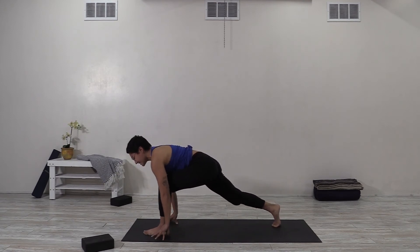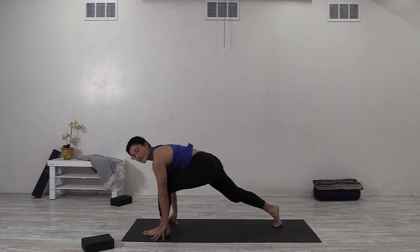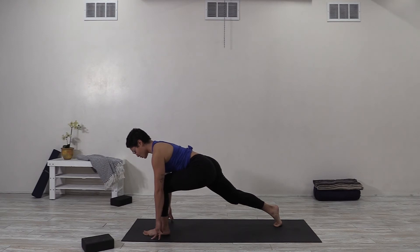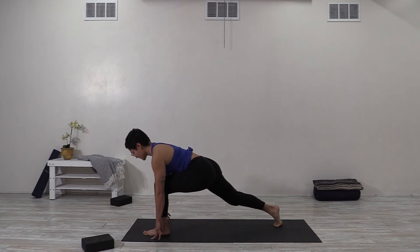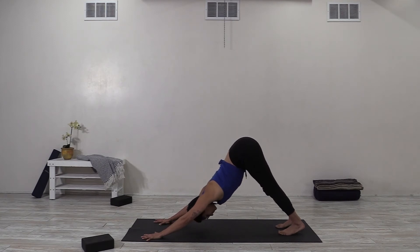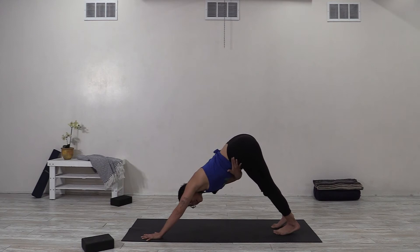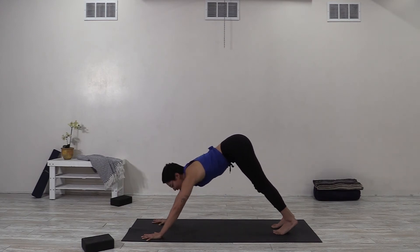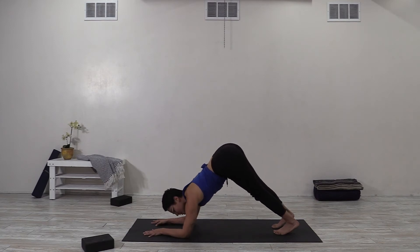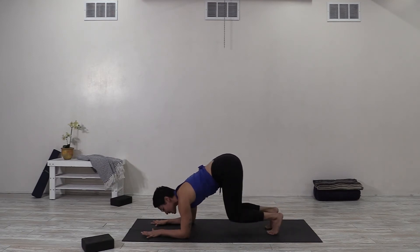Inhale halfway lift, top of the head forward; exhale fold. Slide the fingertips back next to the heel, step the right foot back to set up a long lunge. Check in: feet about as wide as the hips, left knee over the heel, right heel lifted high, fingertips really light — that helps us get more into our legs. Push into the ground, hug the inner thighs in, and roll the chest open. One more breath, then plant your palms, step your left foot back, and pause in downward facing dog.